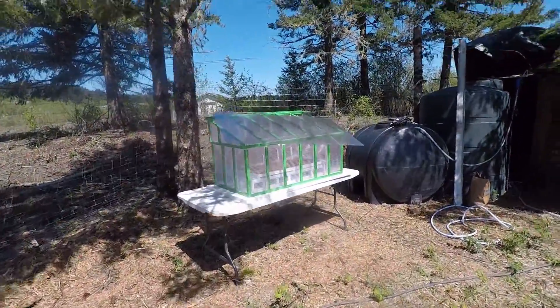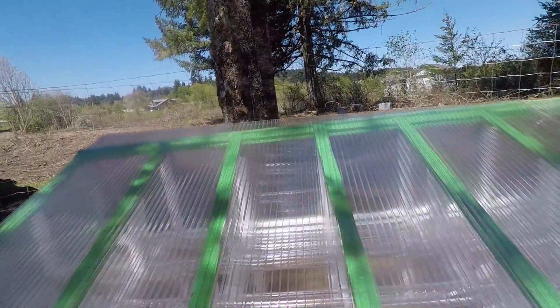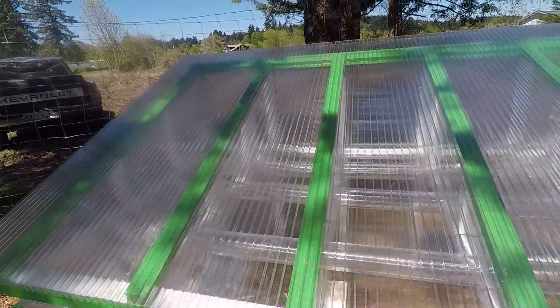We don't have the roof attached — you can see the wind blowing in a little. But it'll only take a minute to attach that. I still got a few little plumbing things to do.